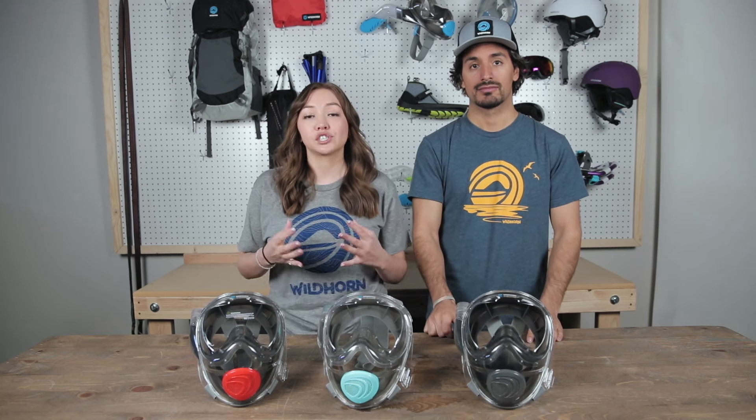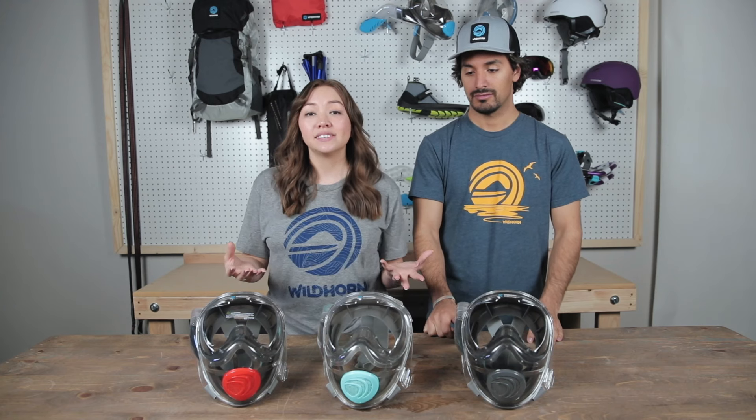Now that you've seen how the flow tech system works, just a friendly reminder: this is a full face snorkel mask. While wearing the gear, breathing isn't going to feel the same as with a traditional mask and snorkel set, or when you're not wearing the mask at all. We do recommend getting used to breathing with the mask on — go ahead and test the product in your neighborhood pool and get used to using it in water.